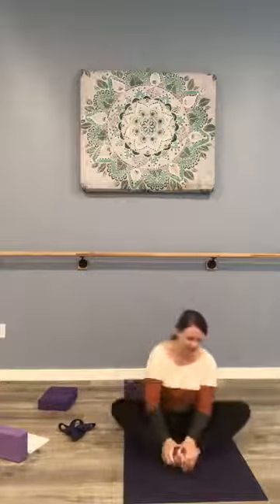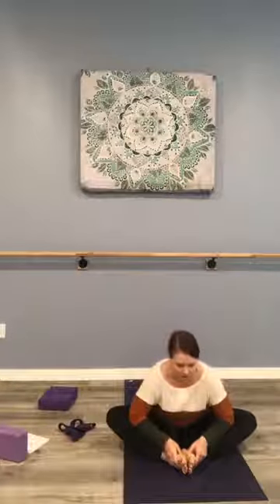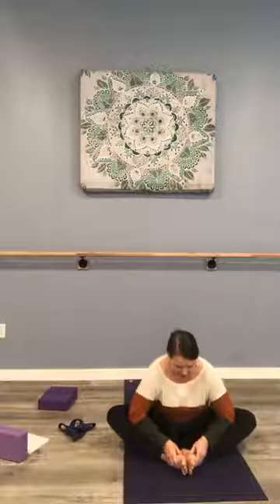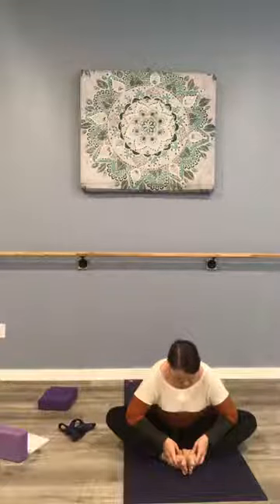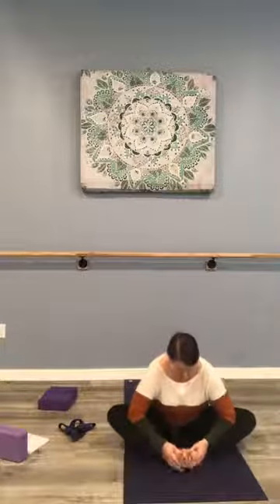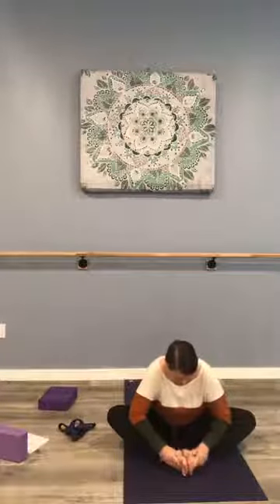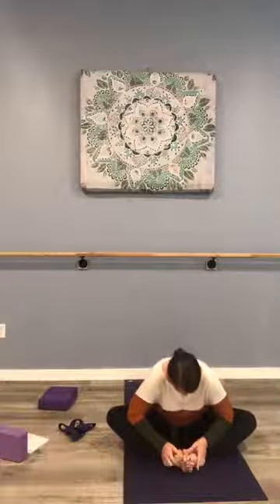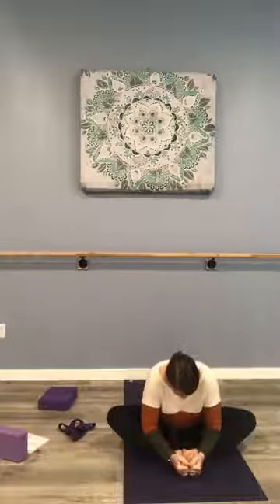We're coming into cobbler's pose — feet together, knees open, hands around the feet, tall from the spine before I hinge forward, looking a few feet in front of me to keep some length in the spine. My elbows are bringing the knees closer to the floor. It may feel nice to massage the arches of the feet, giving the feet some attention, squeezing the toes.